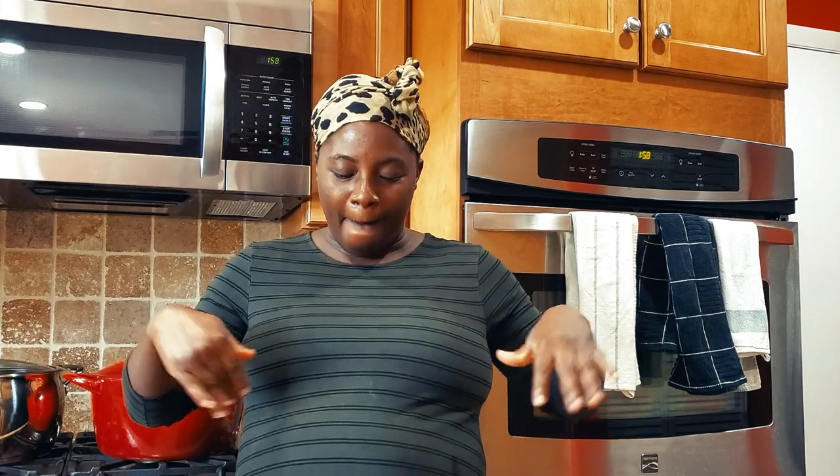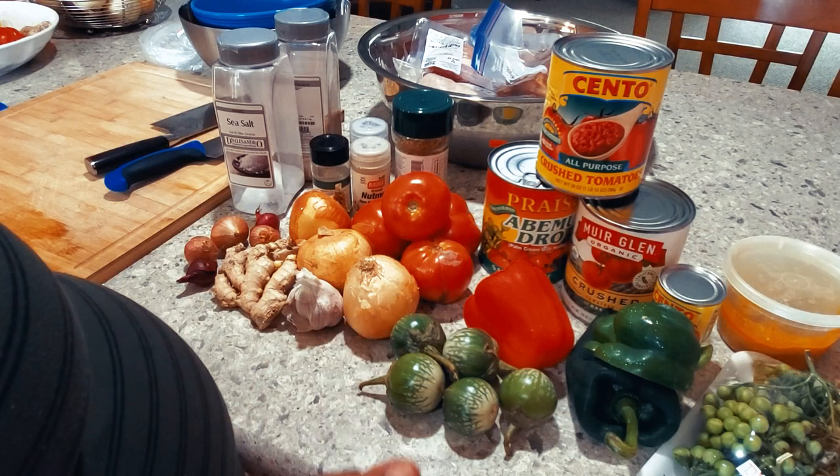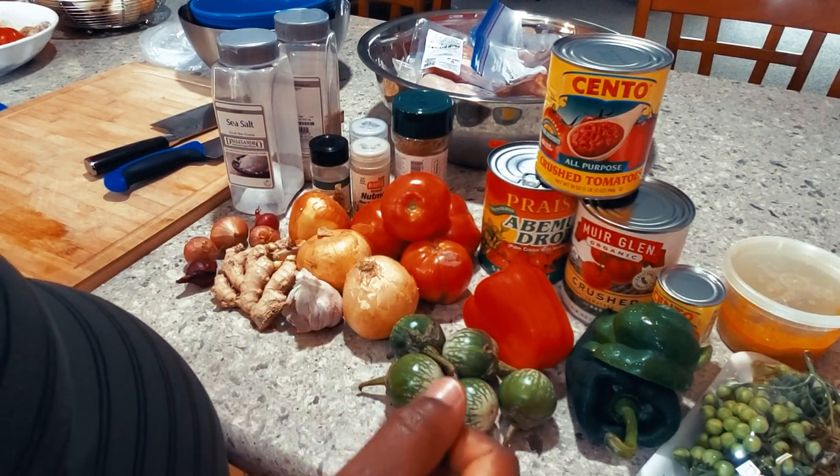Hello everyone, welcome back to Stella Zone. I trust that you and your family are having an amazing day. If this is your first time, thank you for subscribing. Today's video, Mama Bear is going to be meal prepping. Without further ado, let's get into the kitchen. I'm making light soup, spinach stew, wache/jollof stew, and palm nut soup. Let's prep before baby gets here.